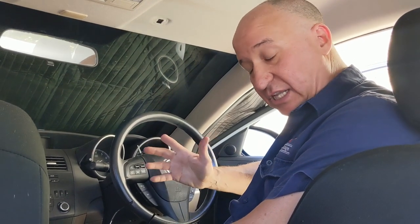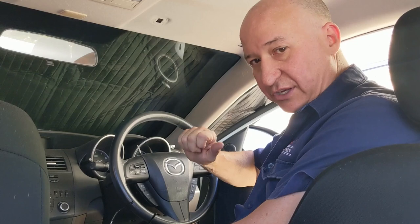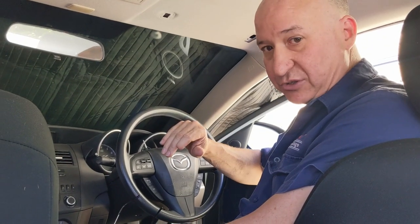So I'm going to show you how to do that physically, and then I'm going to show you in the software how to change it so that the transponder key code ends up in your body control module.